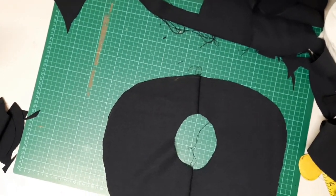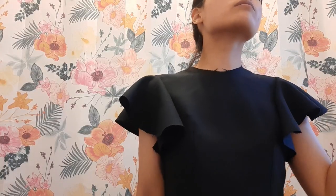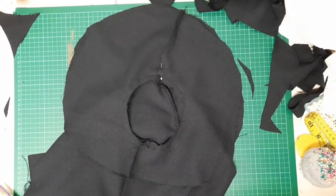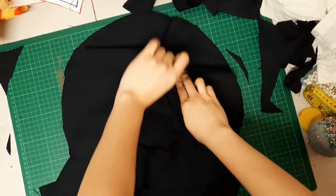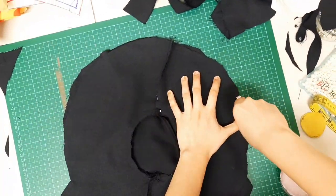I pinned the bodice and the second sleeve right sides together, making sure the seams are aligned. I noticed one sleeve is shorter than the other because I was working with very little fabric left and couldn't cut the full pattern. To fix that, I folded the bodice so both sleeves are on top of each other, pinned them on the seam so they don't move, and trimmed so they are balanced and equal.